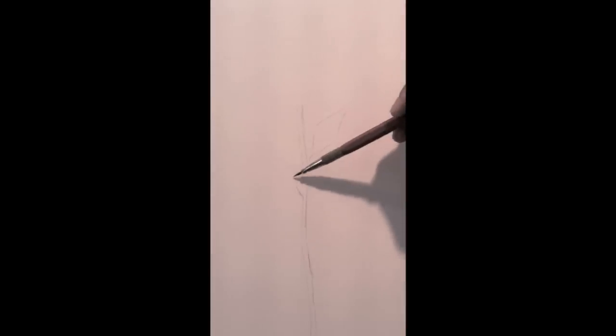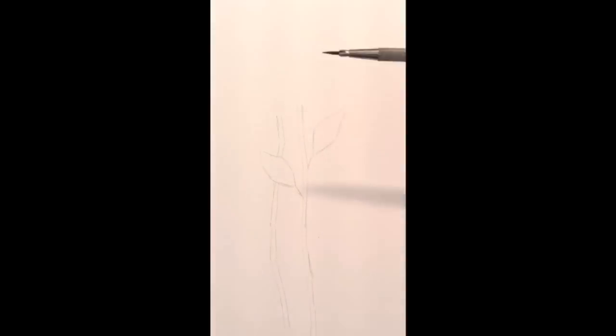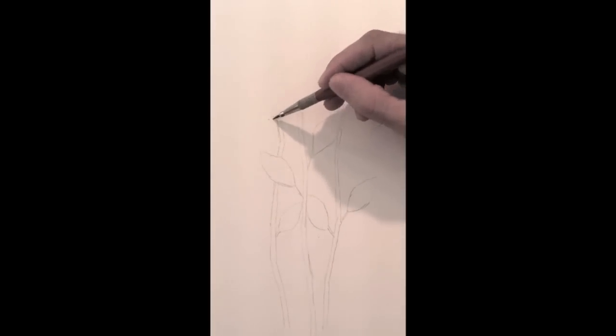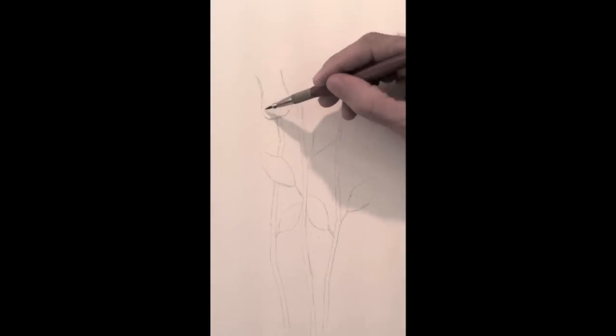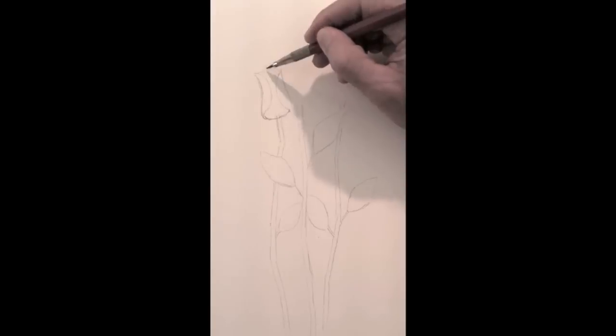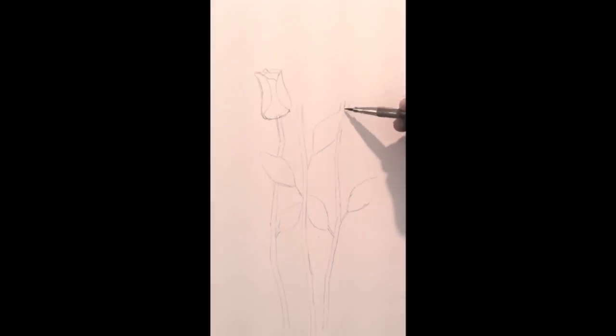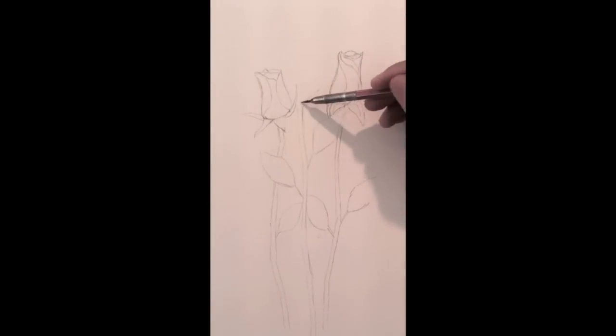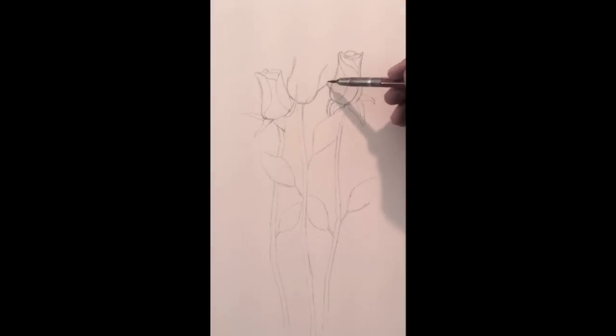I start by sketching the stems and the leaves of the three roses that I will draw. The first one will be almost a bud and will have petals on both sides. The second one will be similar but with the petals on a spiral one over another. I will draw some small leaves on the base. And the third one will be a little bit more open and slightly facing toward us.